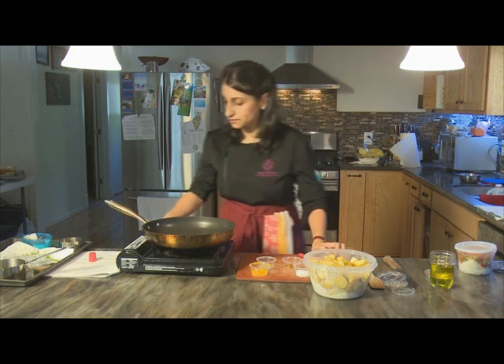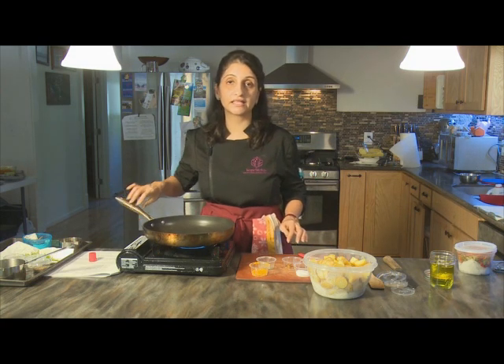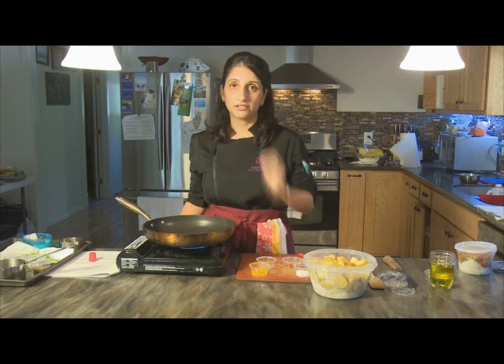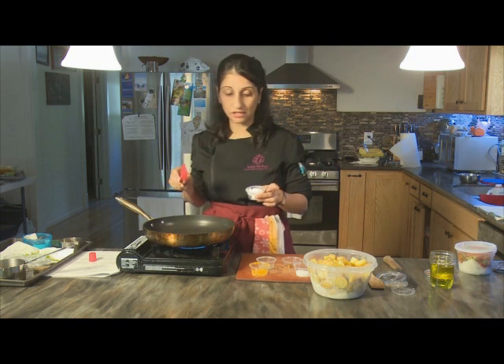To start, we heat up our pan. If possible, use a good quality non-stick pan for this recipe; however, stainless steel also works. You may get a little more sticking on the bottom, so be careful about heat level. If that happens, you can deglaze the pan with a tiny bit of water to make sure the spices don't stick and burn.